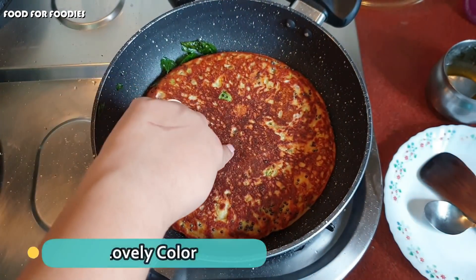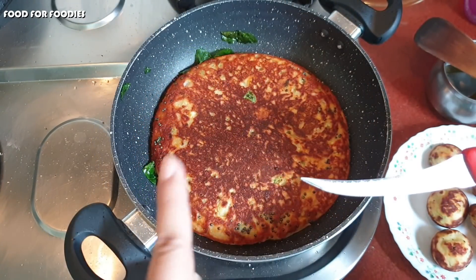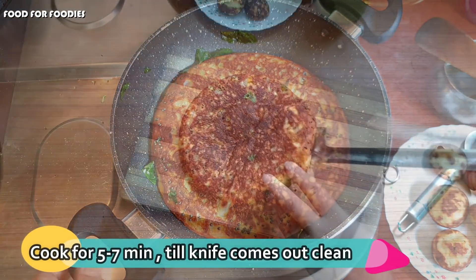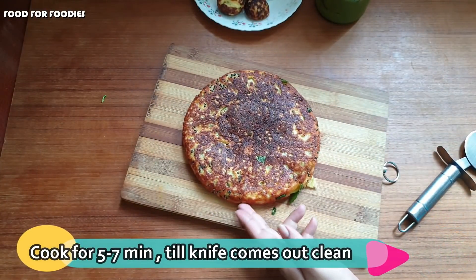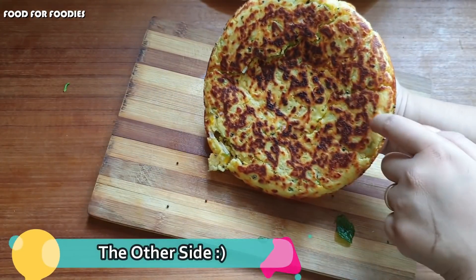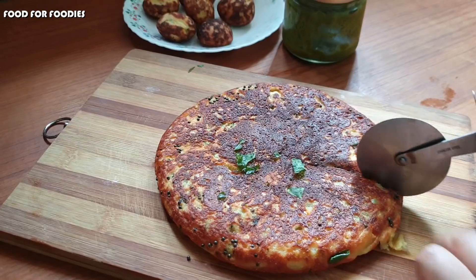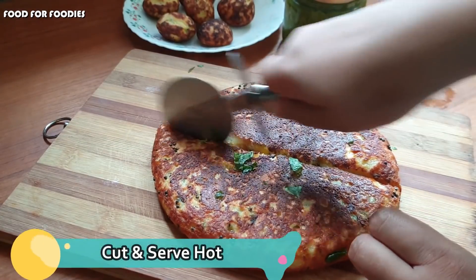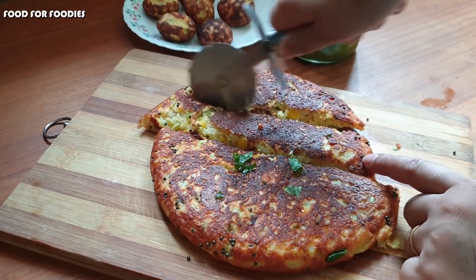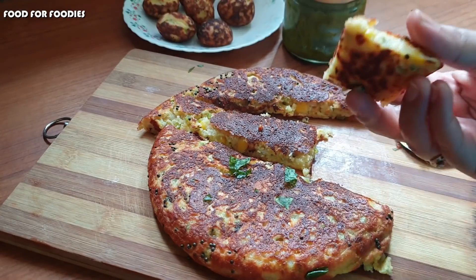Wow! Look how beautiful the color is. It is crispy on top. After 10 minutes we will check it — it is completely cooked through inside. I will show you the other side. Now we will cut it. I will put it on top. It is very good, especially with tea.